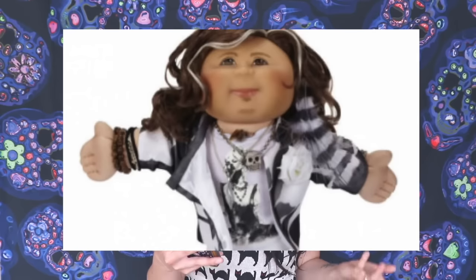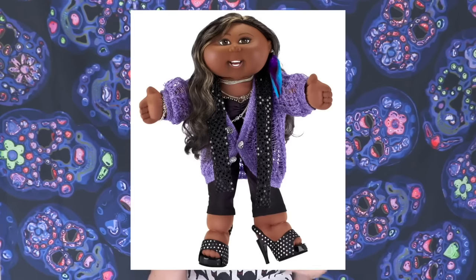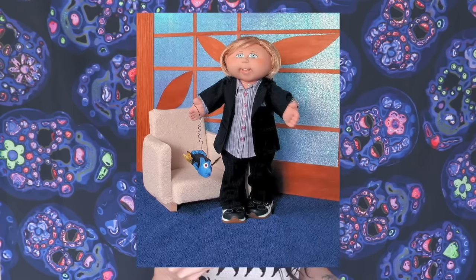They also have celebrity Cabbage Patch dolls, which I find kind of cool — Steven Tyler, Catherine Hagel, Raven Simone, Ellen DeGeneres. Some people find this idea really cool, and other people find it a little bit odd. I don't know how I would feel about seeing myself as a Cabbage Patch doll.